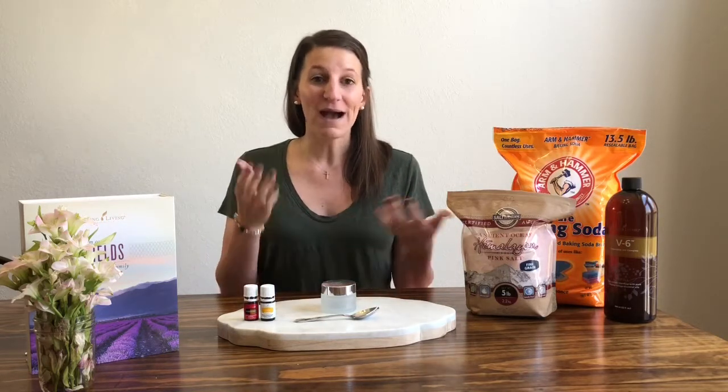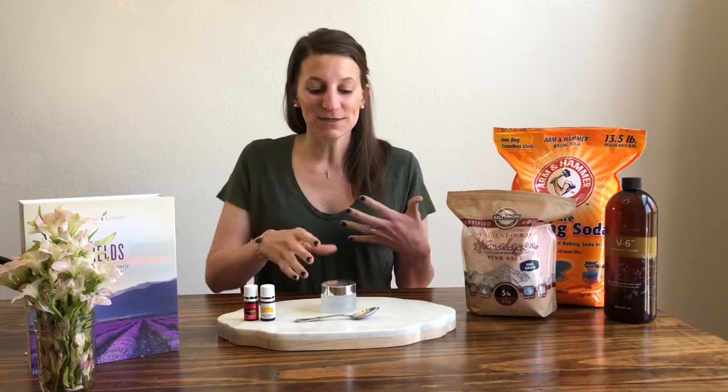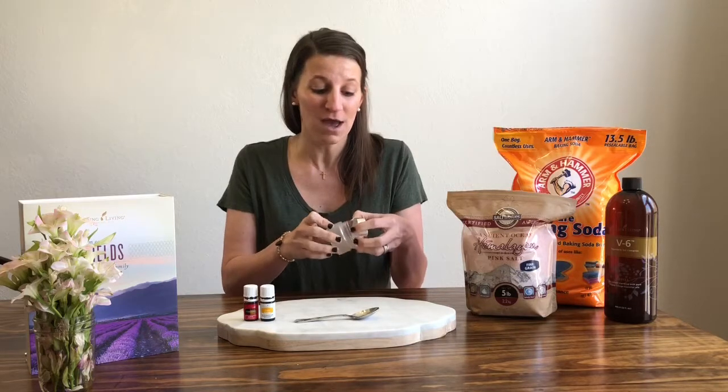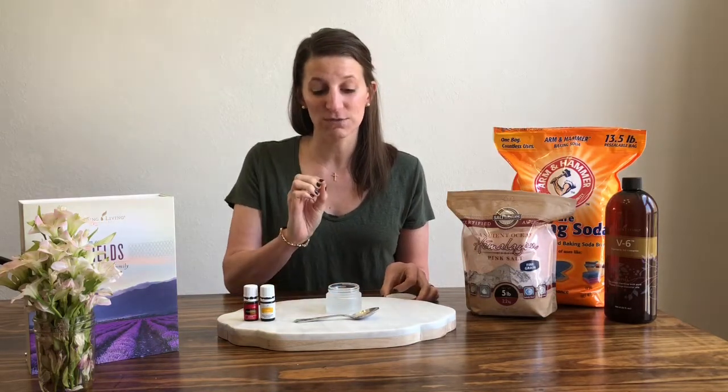I am already beginning to prep my winter skin and get ready for summer. This is a very simple recipe. The first thing that you need is a small glass jar. I happen to have one from Young Living, but you don't have to — you can use a small mason jar, save a baby food jar, anything like that.